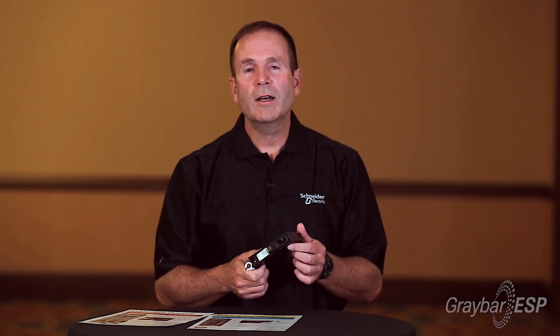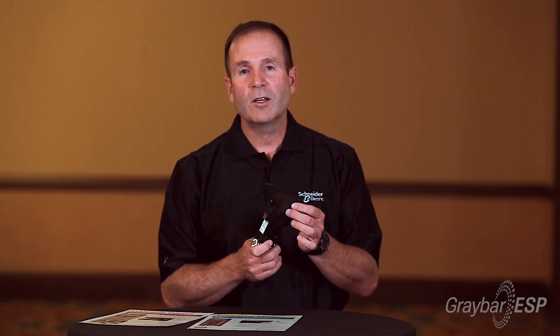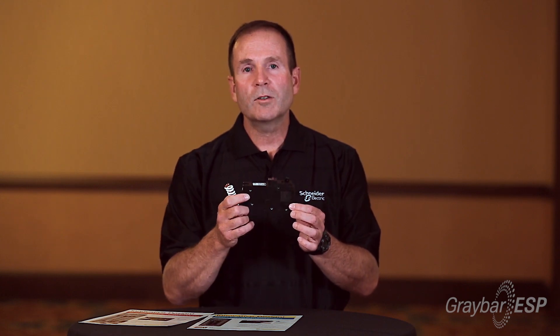While I'm talking about circuit breakers, I'd like to talk about our Time Saver Diagnostics. Square D has been supplying Time Saver Diagnostics in our ground fault and our CAFI breakers for the last couple of years, and now our Dual Function Breaker.